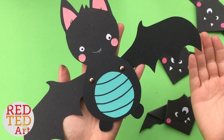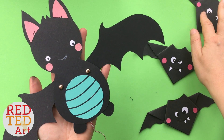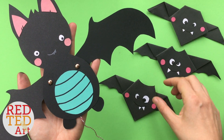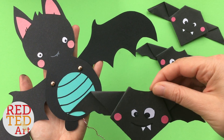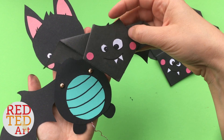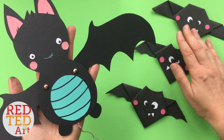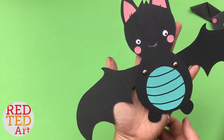Hello, welcome back to Red Ted Art! It's all about bats this week. Just to remind you, we have some great origami bats that also work really well as corner bookmarks — they're linked in the i-cards and down below. We made these last year but it's such a lovely craft I thought I'd show it to you again. You might also want to check out the mouths — we could use them on this bat as well — and you can play with the eyes a little bit.